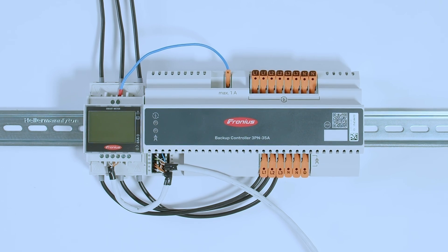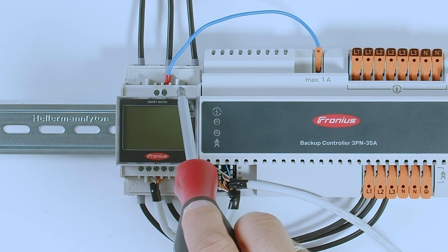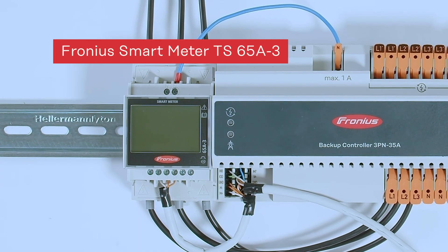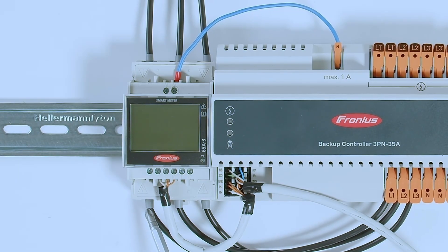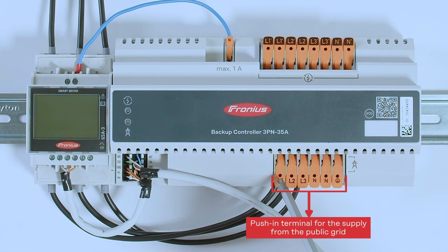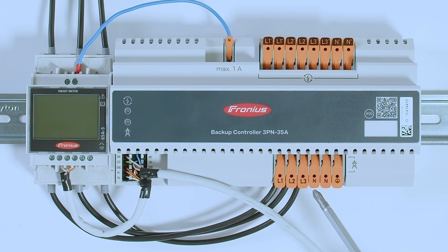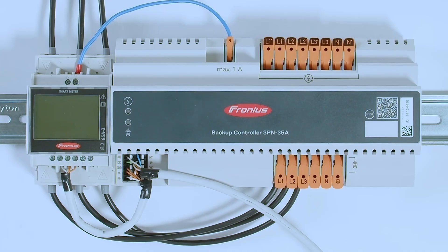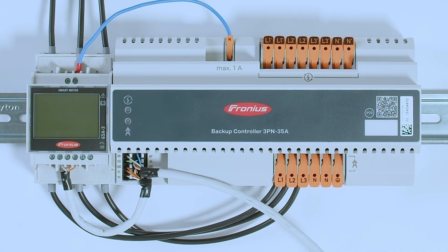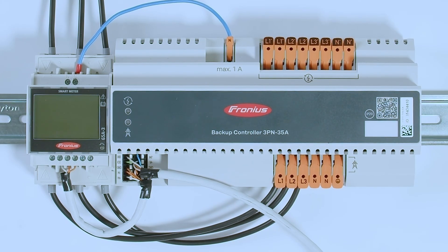For installation we start at the grid connection point at the Fronius Smart Meter — in our case a Fronius Smart Meter 65A three-phase — connecting L1, L2, and L3. From there we go with three phases directly to the Backup Controller. On the input side of the Backup Controller you find plugs for L1, L2, L3, and next to them the Neutral Conductors. Note there are two Neutral Conductors: for normal installation you only need one, while the second can be used for non-backup loads that should not be included in the Backup Power system. There is also a PE connection for the protective earth cable.